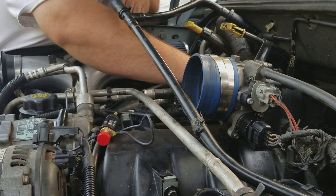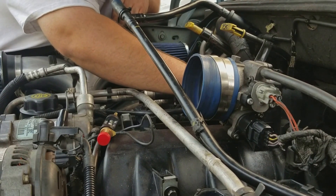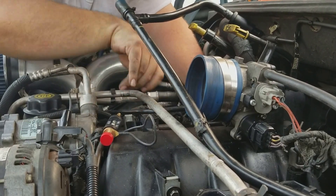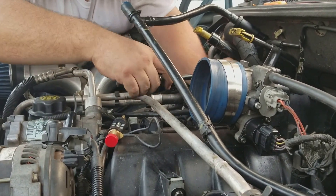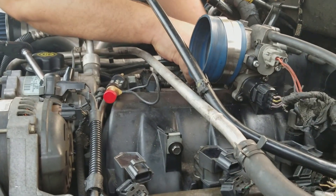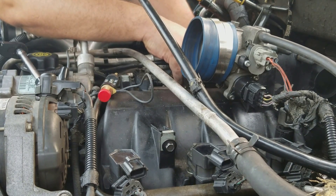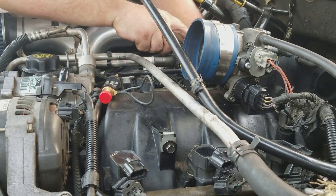Put your spark plug back in. Nice — get it tight, there we go. Put the coil back in. Get your nut back in. Tighten the nut down. You seeing a pattern here?